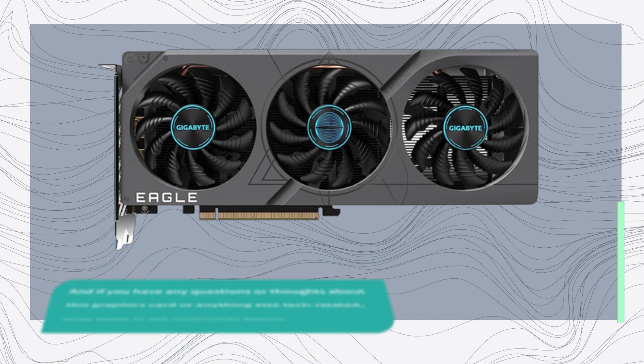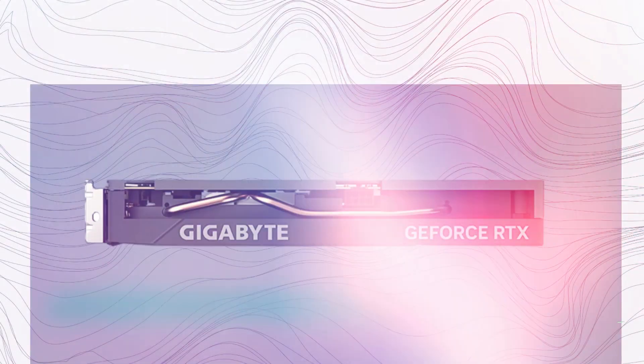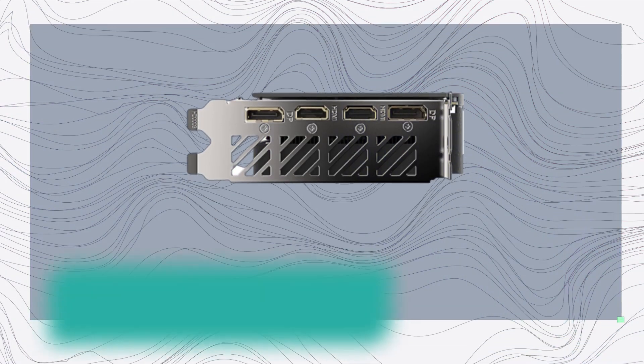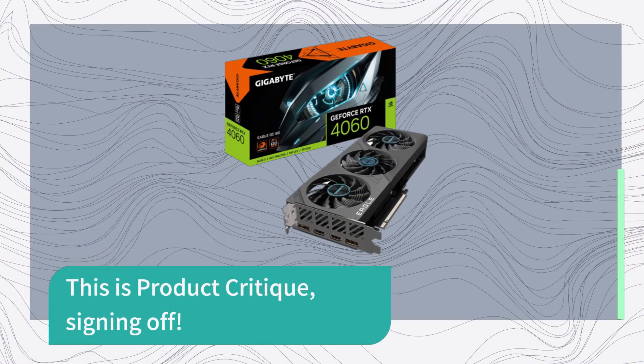And if you have any questions or thoughts about this graphics card or anything else tech-related, drop them in the comments below. We love hearing from our viewers. Thanks for joining us here at Product Critique. Until next time, stay tech-savvy and keep exploring the world of technology. This is Product Critique, signing off.